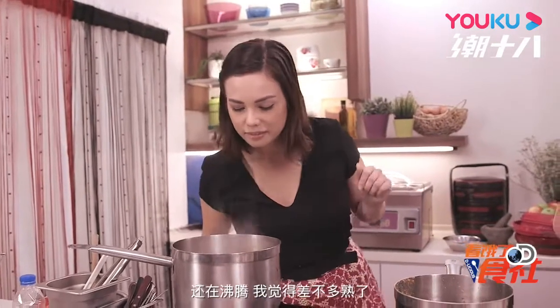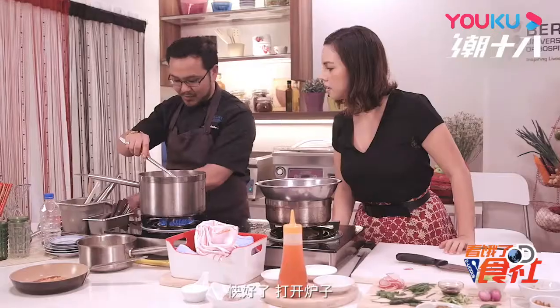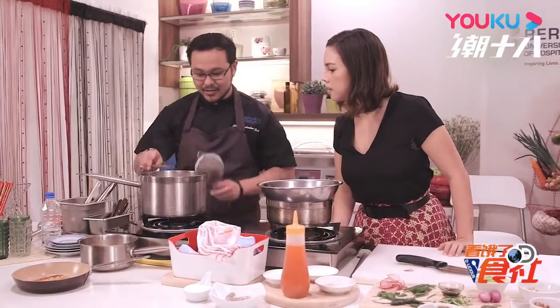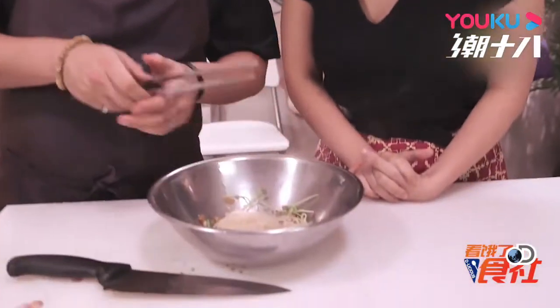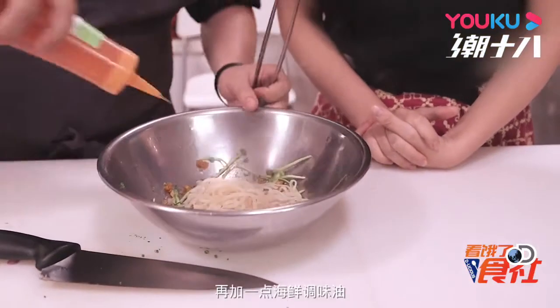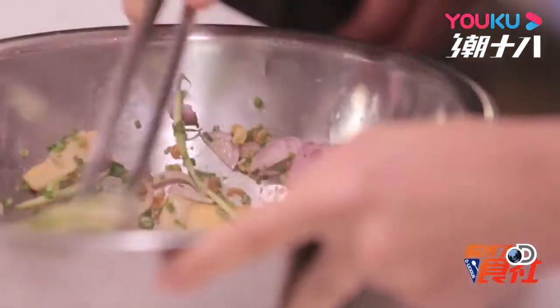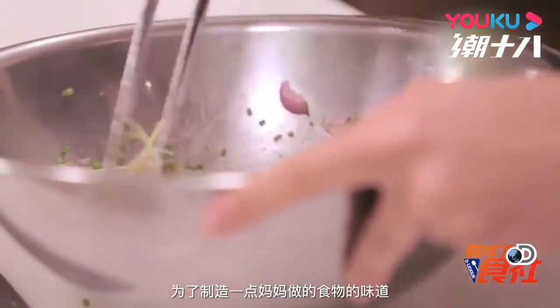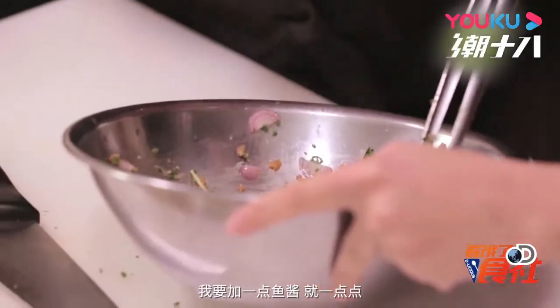The noodles are boiling away — I think they're nearly done. I'll just give this a toss. Almost done, so I'm going to turn off the heat. Put it inside this pot — in order for it not to stick, I'm going to add a bit more of that crustacean oil. Just give it a toss. And just for a touch of umami flavor, I'm going to add in just a bit of fish sauce.